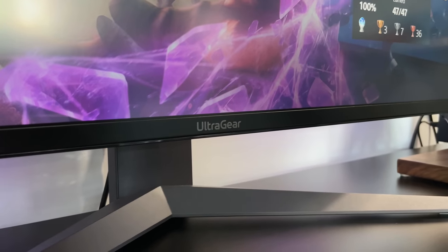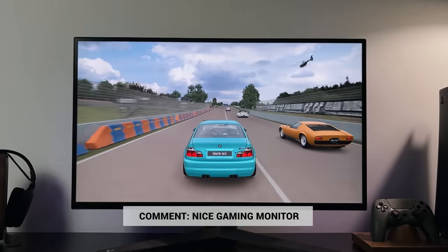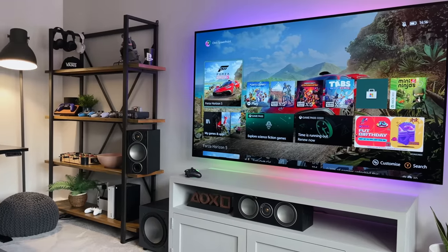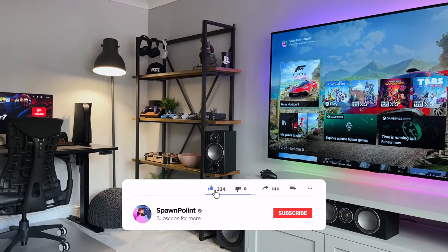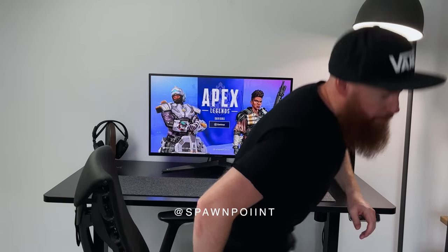I might even do a comparison of the GP950 against the GQ950 to see what the differences are. Let me know what monitor you're using now, or if you would pick one of these up — drop a nice gaming monitor in the comments and I'll give you a thumbs up for staying till the end. If you enjoyed today's video, check out my gaming desk setup video next, as it covers everything in this setup including the chair, desk, and all the accessories. Thanks for watching — please like, subscribe, and follow me on Instagram and Twitter.